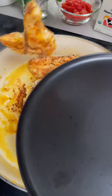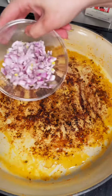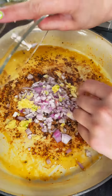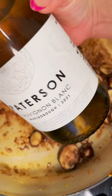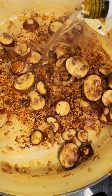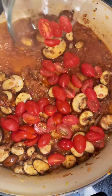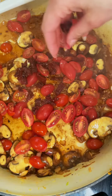Once our chicken has nice color on both sides, we're going to remove that from the pan and toss in our shallots as well as our garlic. Let these cook for about three to five minutes until they get nice and aromatic. For a fun addition, I like to add some mushrooms to this dish — they lend themselves really well to the tomatoes and the wine. Speaking of wine, we're going to deglaze the bottom of our pan with some dry white wine before tossing in our cherry tomatoes, and I like to add some of those chopped sun-dried tomatoes as well.